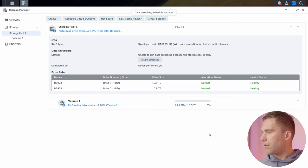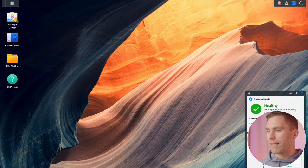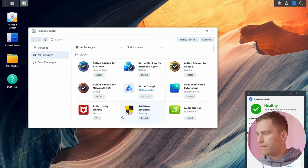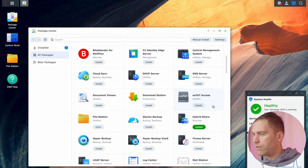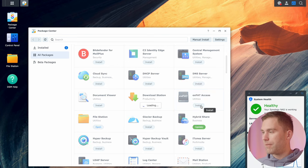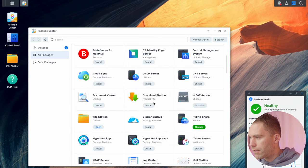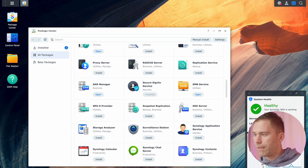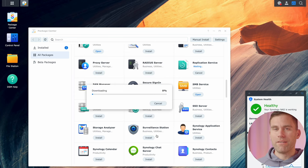Hit save and now that's done — we can close this section of the operating system. The next thing we're going to do is install some essential packages. Open up the Package Center and we're going to install exFAT — it's free in DSM 7. We also want to install Synology Snapshot Replication, which you only need if you have a BTRFS volume since it only works with BTRFS.